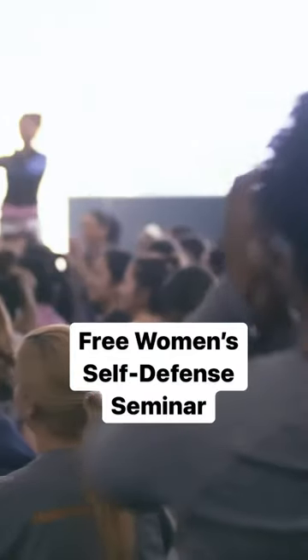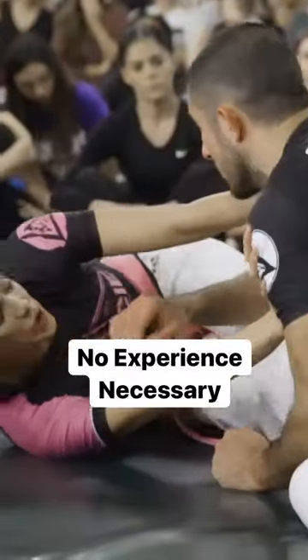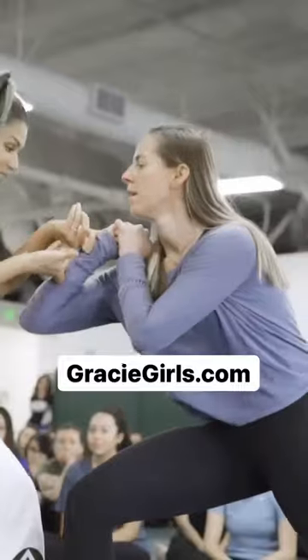Don't miss our upcoming free women's self-defense seminars at certified training centers worldwide. Absolutely no experience necessary, but you must pre-register at graciegirls.com.